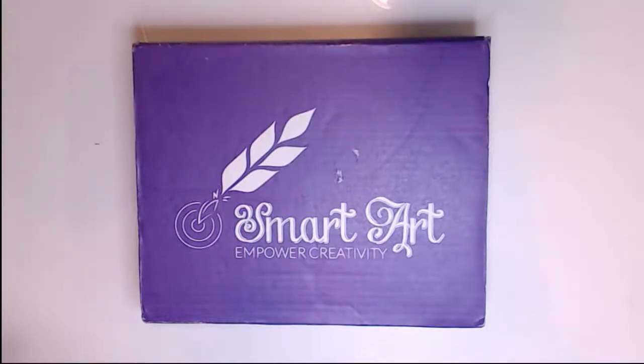Hey guys, welcome to my studio. I'm Wendy O'Brien. Thanks for dropping by. Today we're going to explore the Smart Art Box from August 2017. So let's get started.